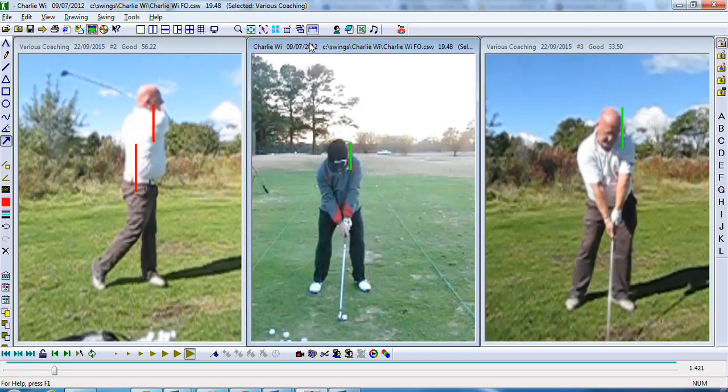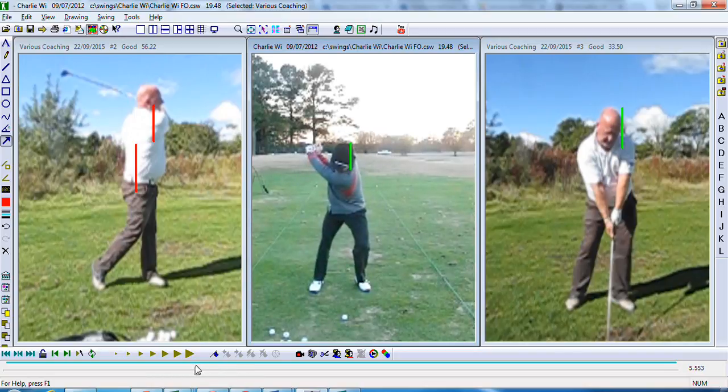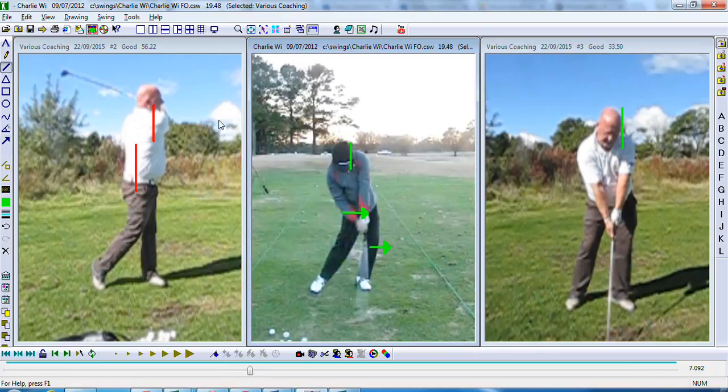I've got Charlie in the middle here, just to give you a good example. At the top of the backswing I've put a line at the side of his head just to give you an idea. What's going to happen with Charlie now is you're going to see his lower half work forward. His upper centre is going to stay stable, and that's going to give him that spine tilt we talked about. You can see his left knee and left hip both working towards the target, giving him spine angle through impact.